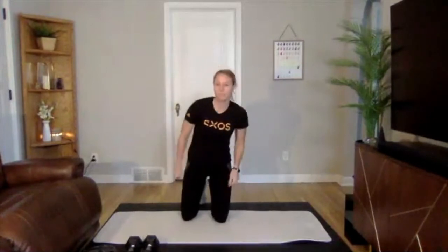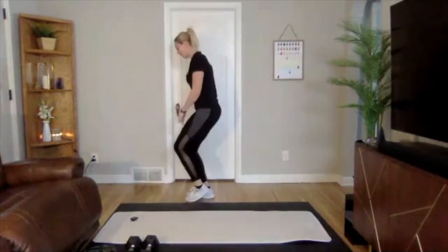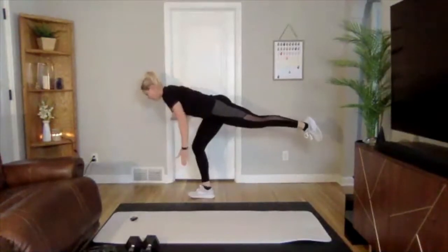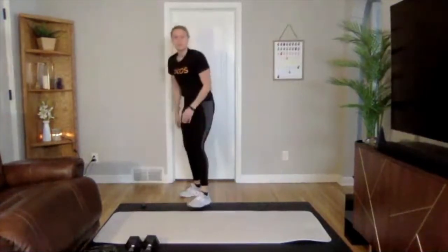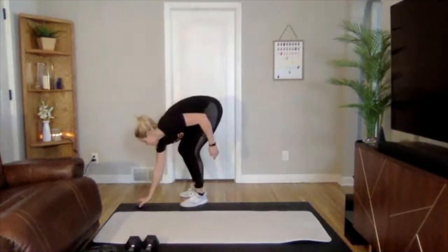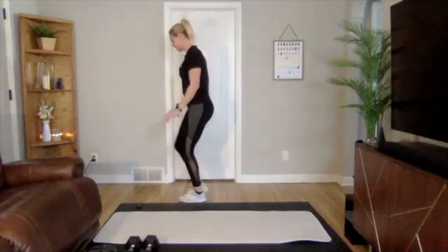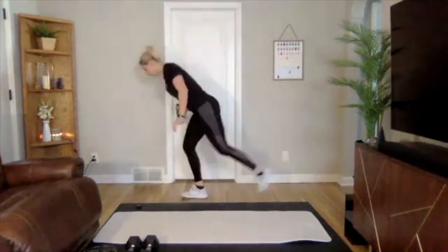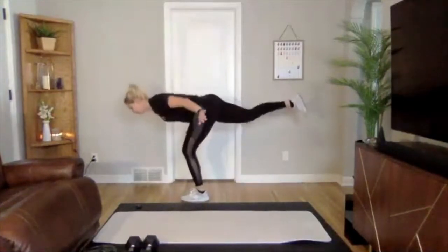Next we're going to move into our movement prep — it's going to be 20 on, 15 off. We're starting with a single leg RDL, alternating sides. Take one leg, we're going to be kicking it back, trying to keep your chest strong in that nice balanced position. Hips are pointed towards the ground and then you'll switch sides. 20 seconds, alternating sides. Bring that focus right to your balance — you'll probably only get about two reps each side.